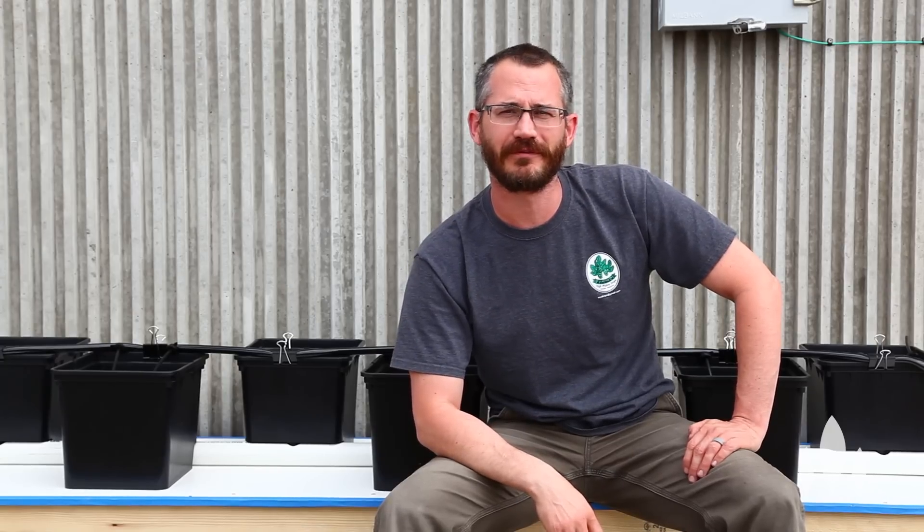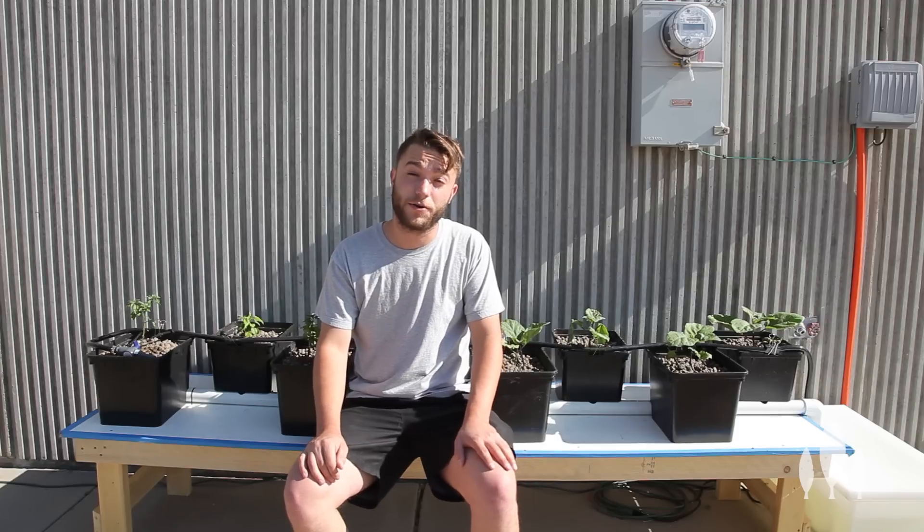So now we're going to hand this off to Ruben. He's going to show you guys how to set these systems up. If you have any questions, make sure that you leave them in the comments section below. This is Ruben with Bright Agritech and today we're going to show you how to build an 8-bucket Beto Bucket system.